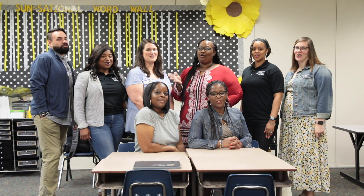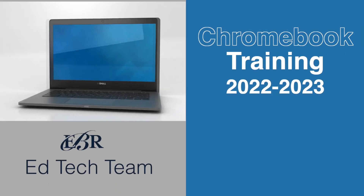Thank you so much for watching today's video and again, have a great school year! We'll see you next time!